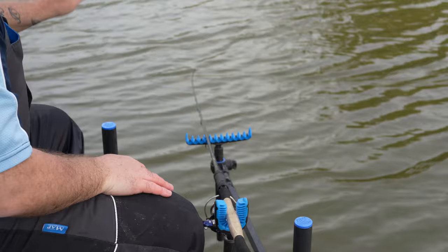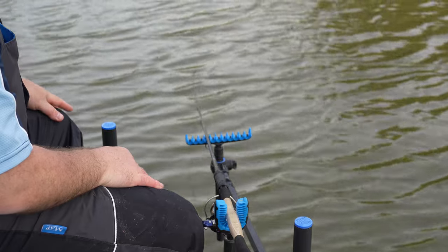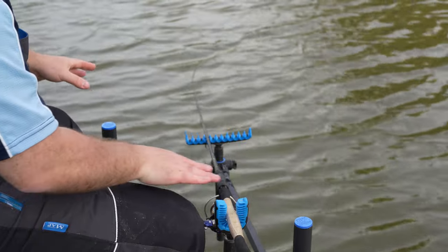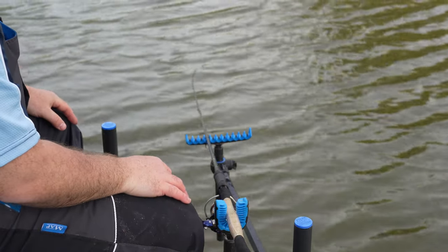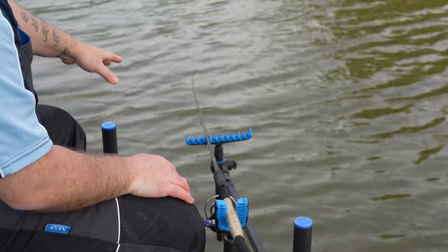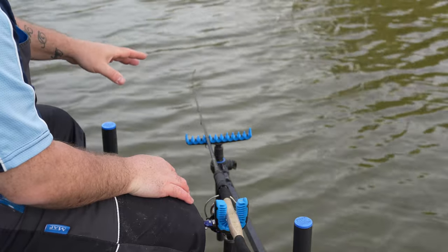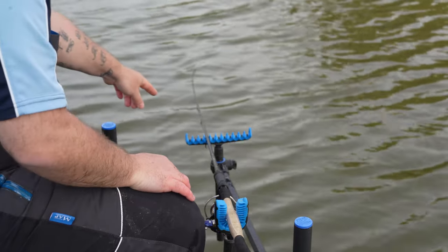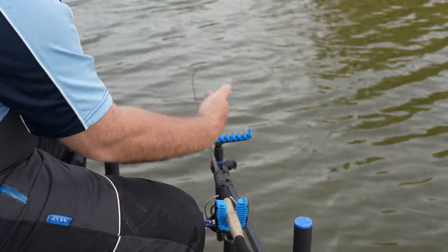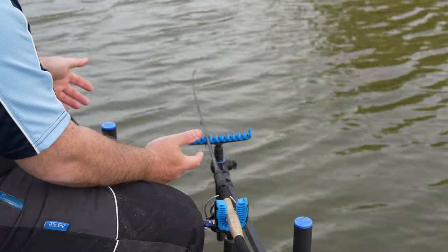If you were fishing a river you would have that up, because you want the line off the water - you don't want the flow pulling the rod around all the time. So there are two items that are really integral apart from the main bar. This is a Preston roost rest - you can use any type of roost rest you want, but I prefer ones like this with the teeth. It allows me to get a good hold with the rod, and you can see that the eye is sat right against it, so if anything pulls the rod forward it's going to hold it - I'm not going to lose my rod.